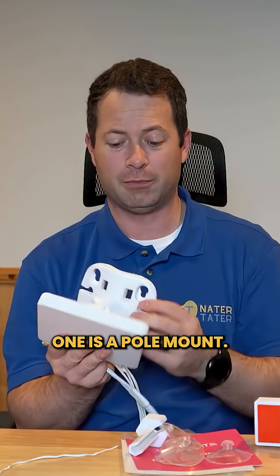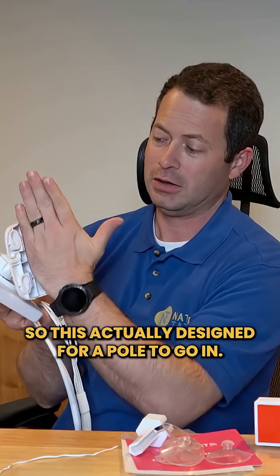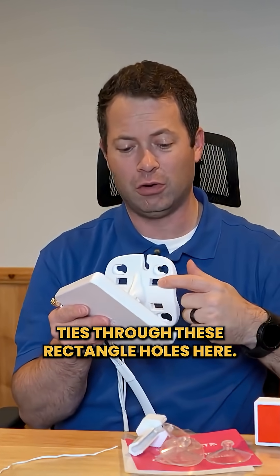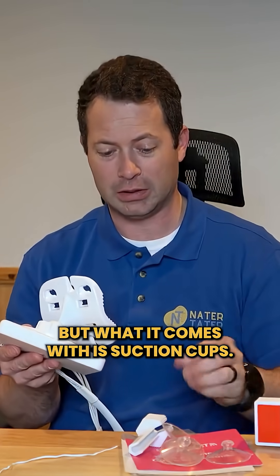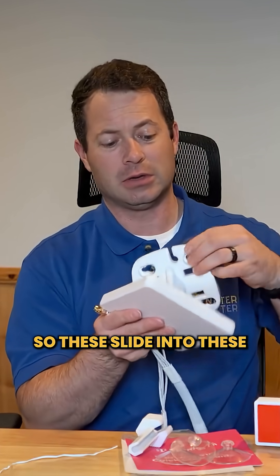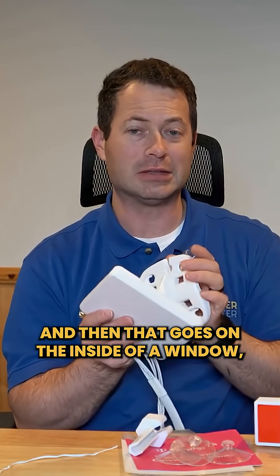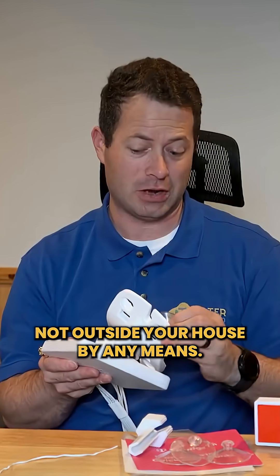One is a pole mount — it's designed for a pole to go in there and you put zip ties through these rectangle holes. It also comes with suction cups that slide into these four holes on each side, which allows it to go on the inside of a window, not outside your house.